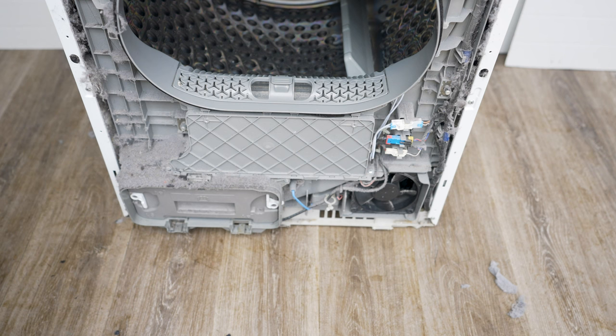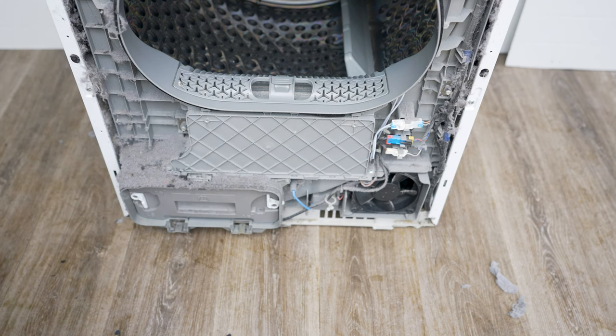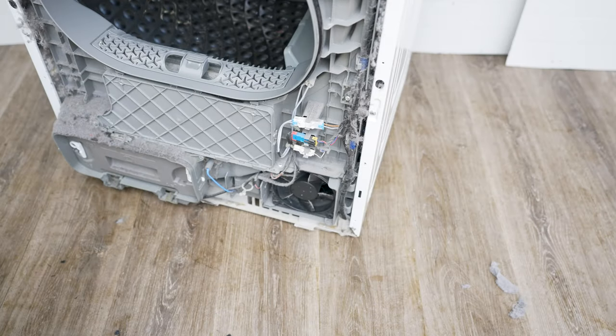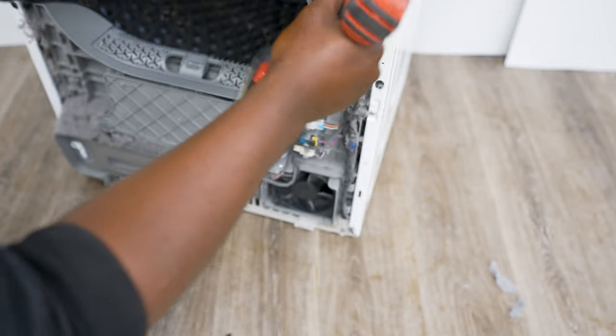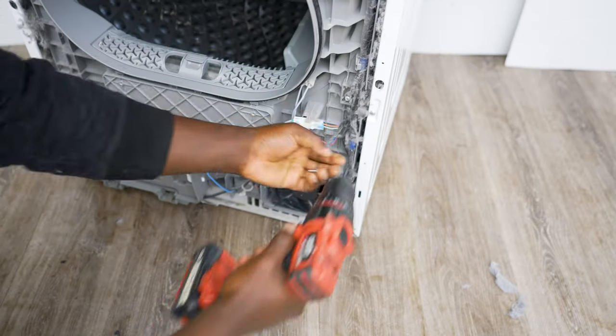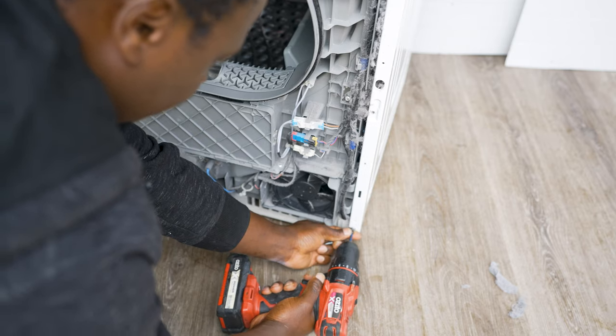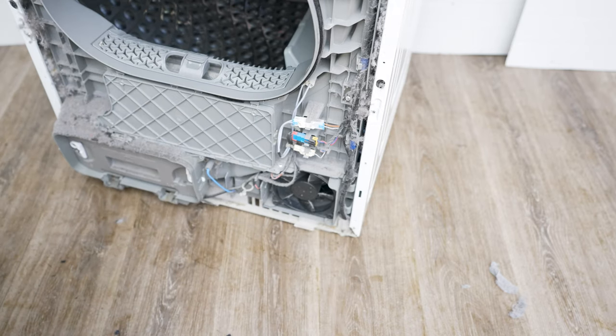Once you've done that, lift the whole thing off — it comes off like that. Once it's off, you can see there are still screws on this side holding it, so undo those. There we go, perfect.